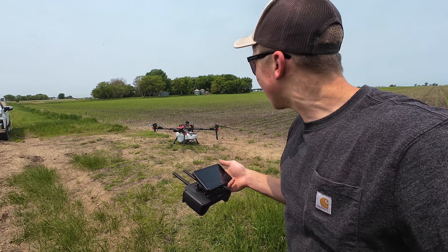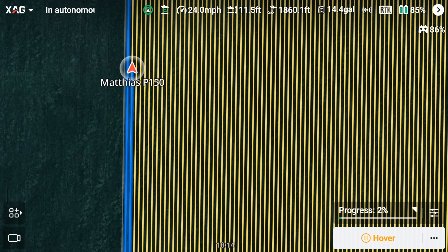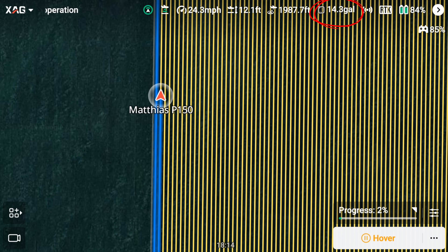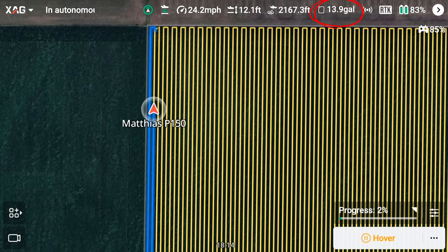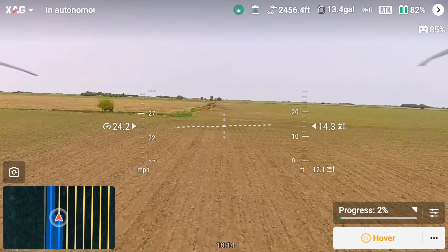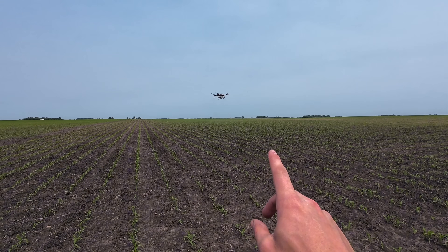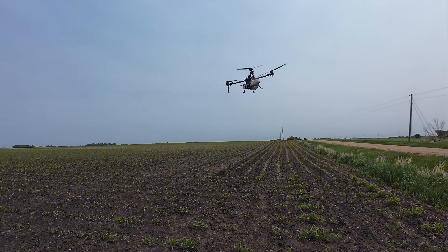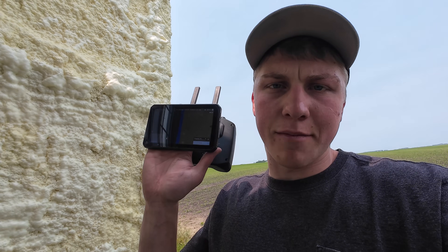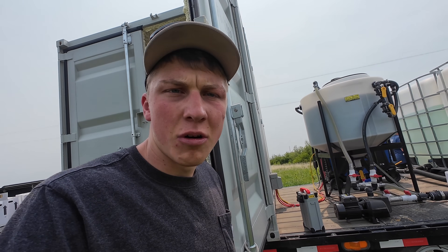Here we go with flight number two — hopefully this one actually disperses chemical. It's looking a lot more promising. The screen is showing 14.1 gallons in the top corner, dropping to 13.9, so it must be dispensing. On the cameras I can see the forward-facing camera and the one looking straight down at the crop — we're cruising along at a brisk 20 miles an hour. Now that I seem to have the hang of it, the drone's flying fully autonomous. I don't need to do anything on the remote other than monitor, change batteries, and make sure we're ready to refill with more chemical.